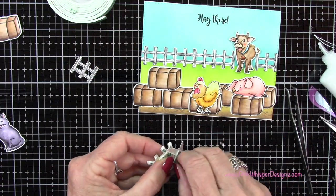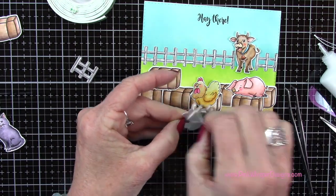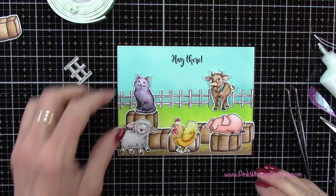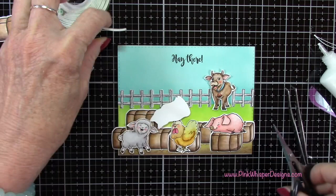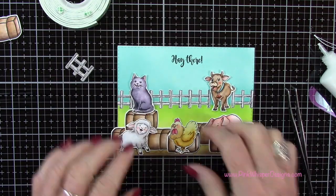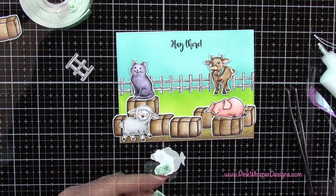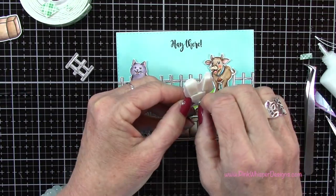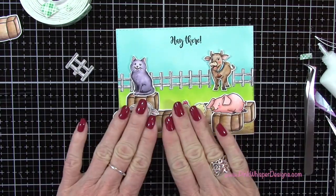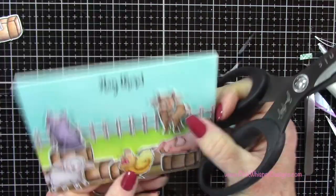I'll pop up the little lamb — actually I'm going to pop up the rest of these: the hen, the lamb, and the cat as well. I'm using that scotch foam mounting tape to do that. Let me just cut away that excess.